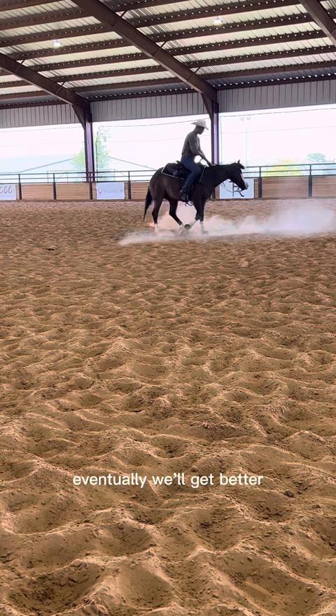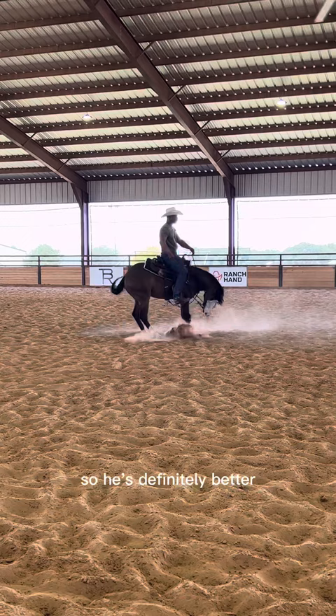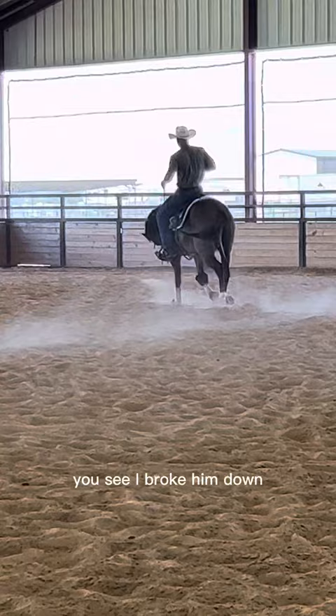Going to the left, his hind end is moving a little more than I'd like. It actually looks better on the video than it felt, but no big deal — I'm just going to keep cranking away. He's definitely better to the right, looking really good to the right. Let him catch his breath. Now I'm going to go off and try to stop — I like to mix it up. He took the wrong lead there, so I broke him down, no big deal, and asked him again.